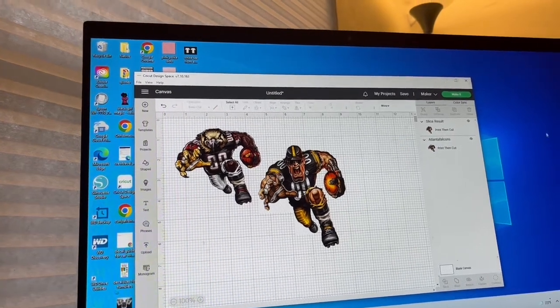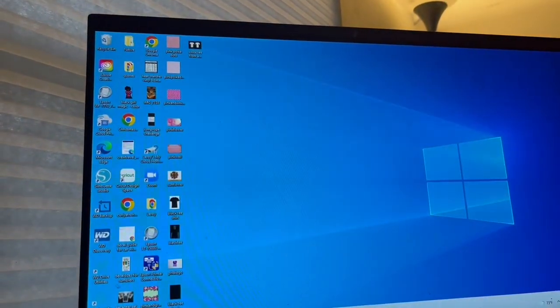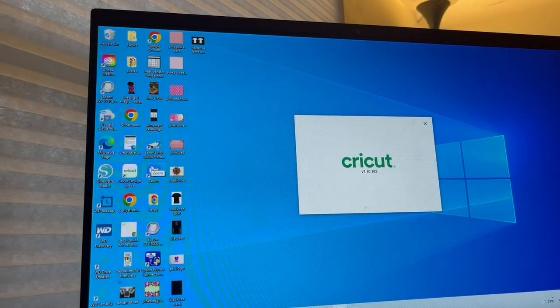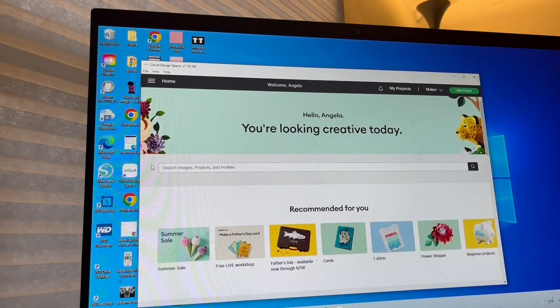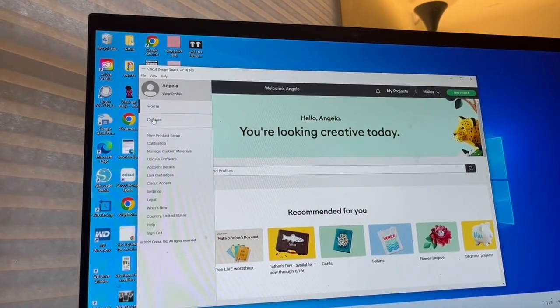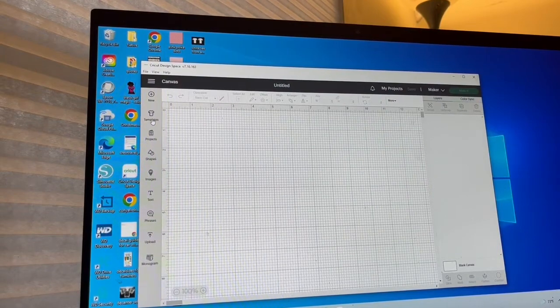This is going to be a long video — I'm giving a warning now. So if you don't like long videos, it's probably not the video for you because this is a tutorial. First things first, double click to open up Cricut Design Space and let that load. It's going to bring you to a new canvas if you have the latest update. If you don't, it's going to update first and then give you your canvas. Click on the three bars over to your left and select canvas — voilà, you have a new canvas.